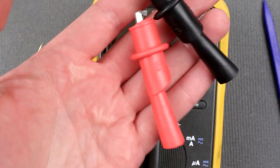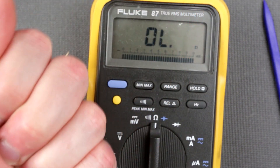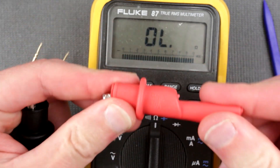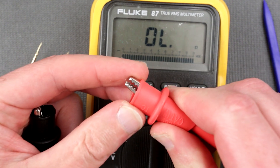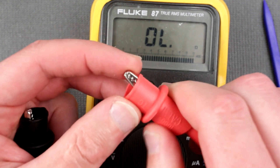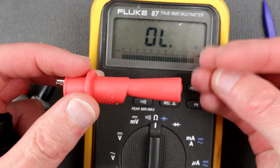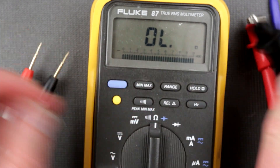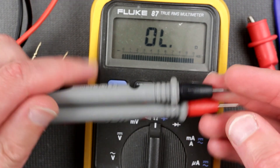The chintziest part here is these alligator clips. The rubber — it's not even really rubber, it feels more like hard plastic. These crocodile alligator clips are so stiff you need really strong fingers to open them.